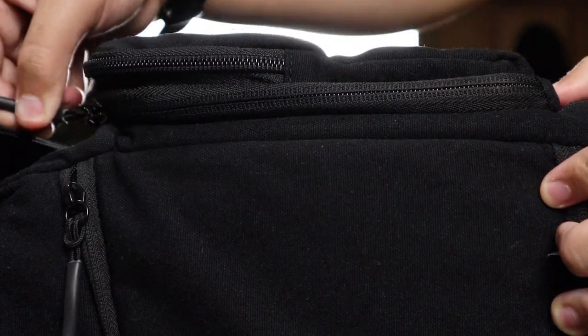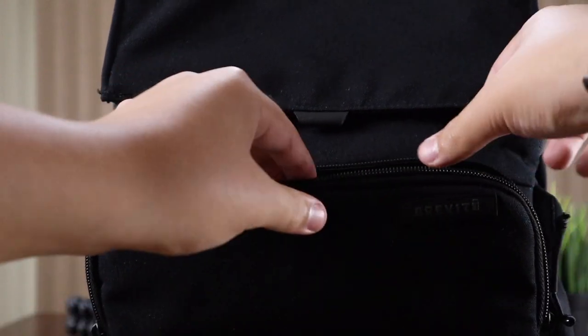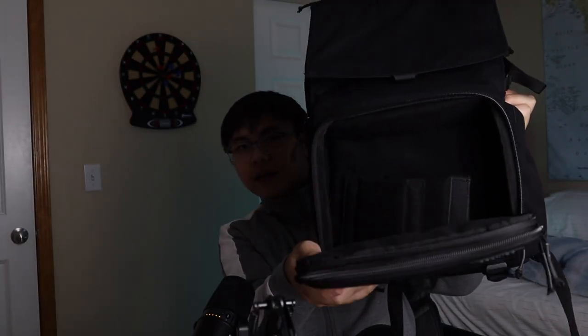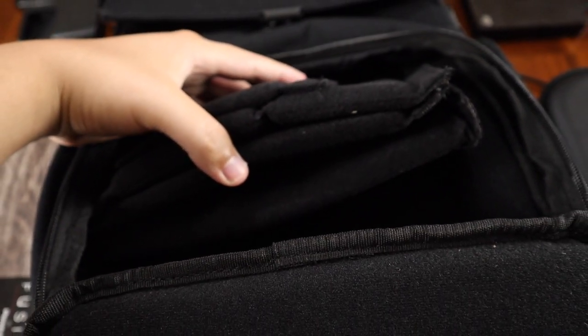Overall, this backpack is quite wonderful and has all the features I need. One of its main features is that it looks just like a normal backpack, except it has a compartment to store all your camera gear, including drones, lenses, cameras, and all that stuff. It comes with different dividers and there's tons of room inside. If you want to check this backpack out, the link is in the description — come check it out, maybe you'll want to purchase one.